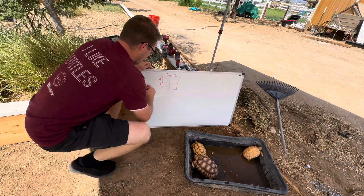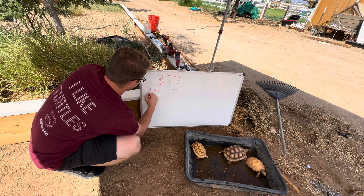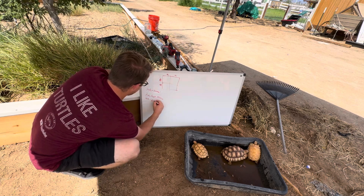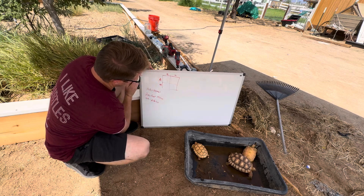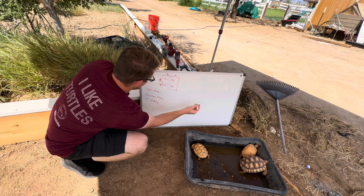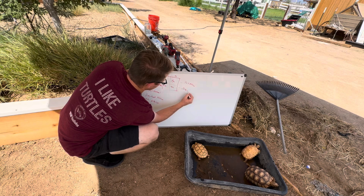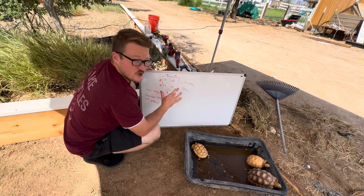Let me do a quick refresher. Big A, big A means normal. Big A, little a means het — the tortoise carries the albino gene but looks normal. Little a, little a means visual albino. So if we take a het tortoise (big A, little a) and breed it to an albino (little a, little a), half are going to be het albino and the other half are going to be albino — which is mostly the production we do here at State 48.